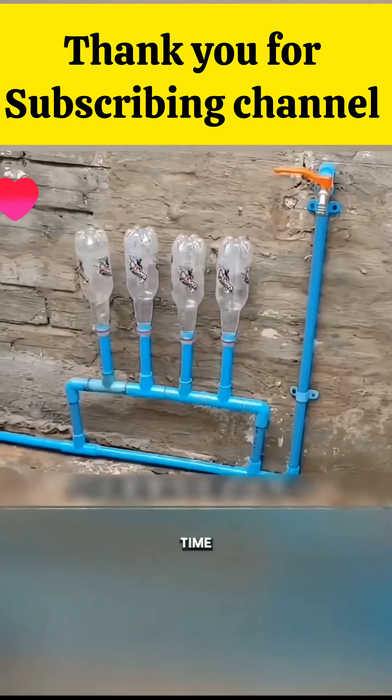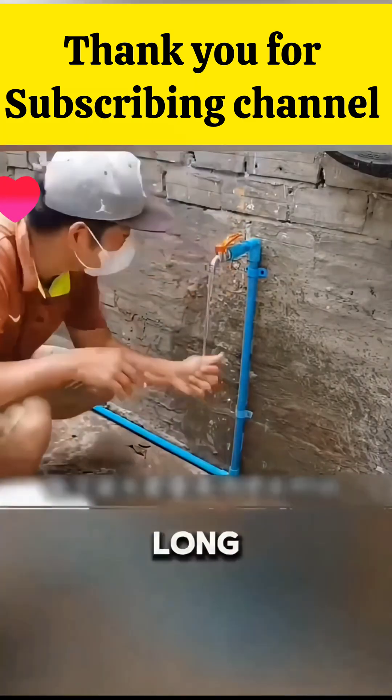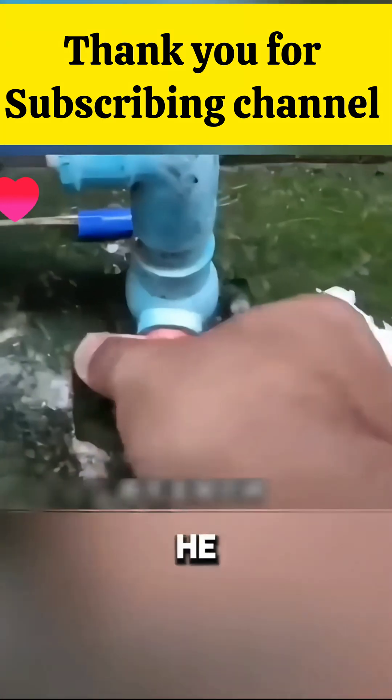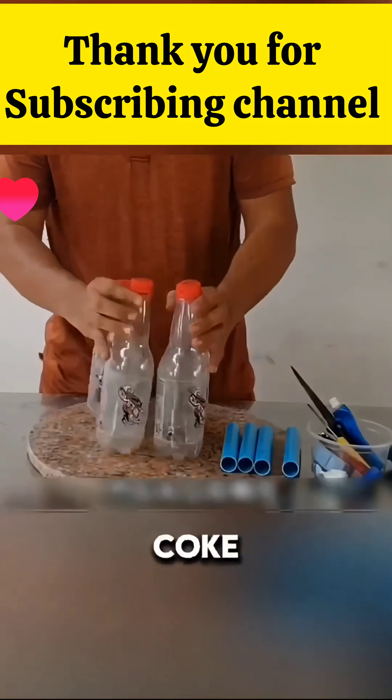This guy is a genius. Every time he fills his water tank it takes too long, but suddenly he came up with a solution. First, he turned off the tank and found an empty Coke bottle.